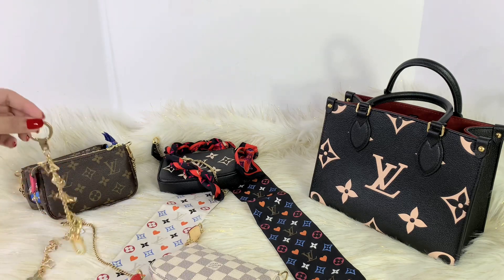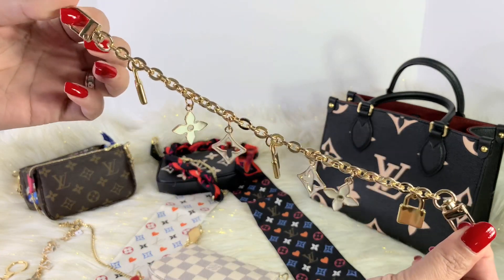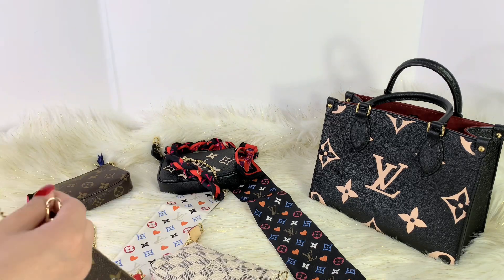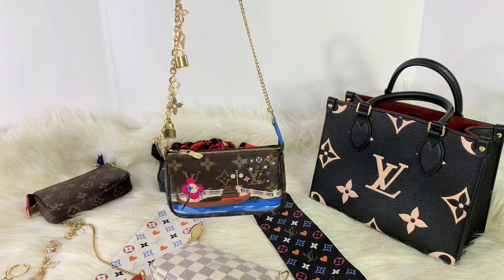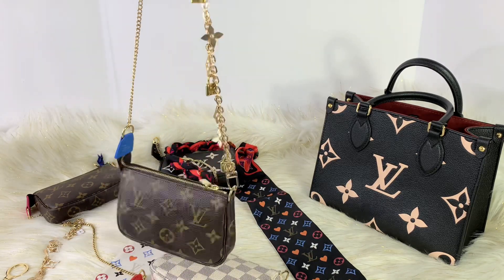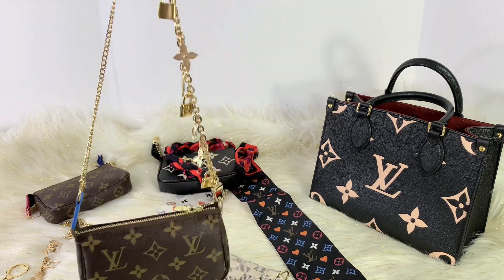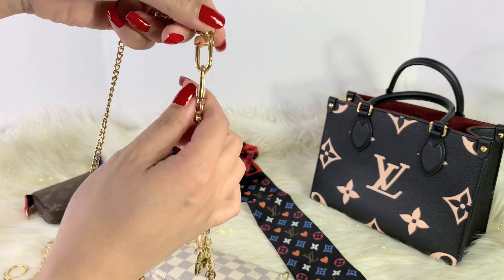I purchased two charms from Harvey Deluxe. The other one is a lock — this actually reminds me of the Louis Vuitton lock charm. Let me put this on one of my pochettes. This is how it looks with the lock on it — I think it looks great, it looks amazing with the mini pochette. It's pretty handy and easy to use. You can easily take it off and transfer it to any of your purses, and it actually has a similar hook to Louis Vuitton.